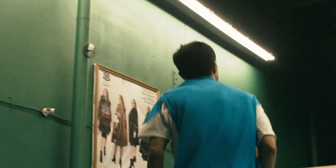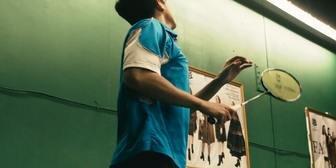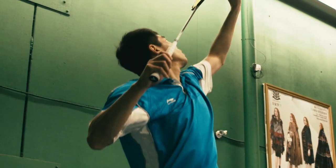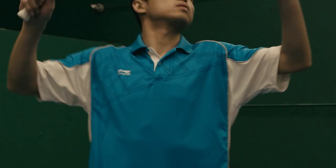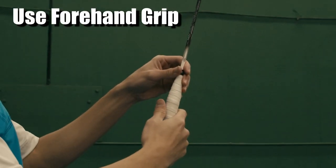Now let's start to learn the clear. Before you hit the shuttle, make sure your body ready position has your shoulder and elbow parallel like this. And make sure to hold your forehand grip.